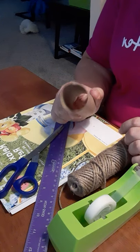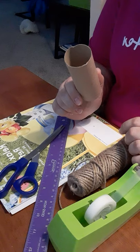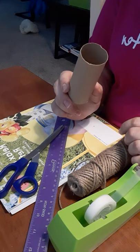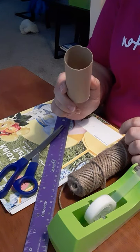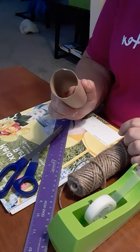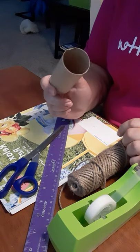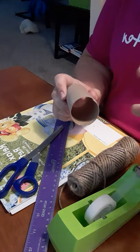Mason bees are awesome because they pollinate 20 times more than a regular old honeybee. Mason bees are solitary — they do not live in a hive, they don't live with other bees, they fly around on their own, they do their own thing, and they don't make honey. But they do pollinate things, so that's important.